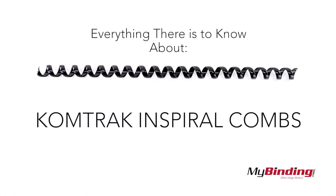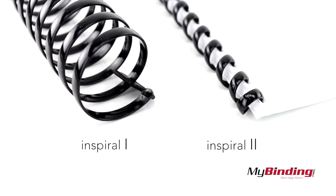Welcome to MyBinding video. This is everything there is to know about ComTrack and Spiral Combs. First off, there are two types: inSpiral 1 and inSpiral 2. This video shows you both.